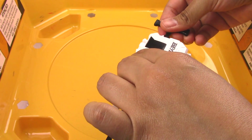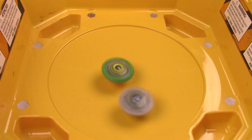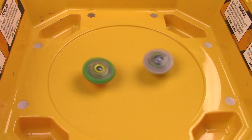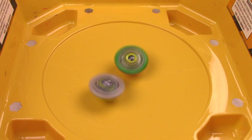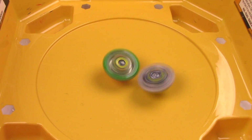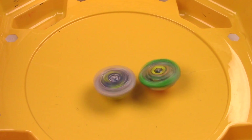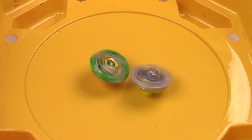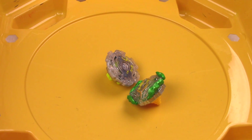One more round! Three, two, one — let it rip! It was a close round, but it did have that cool life after death spin. I'm giving that one to Kirbyus K2.